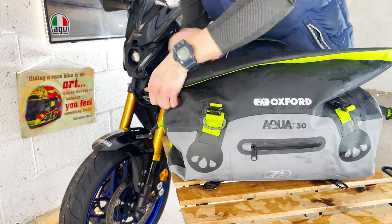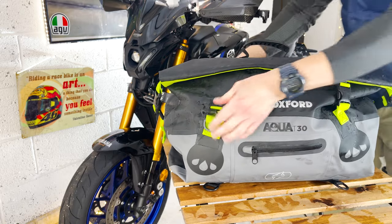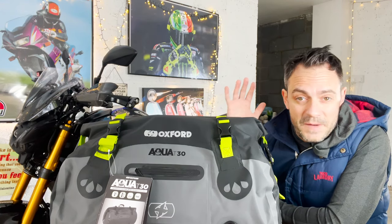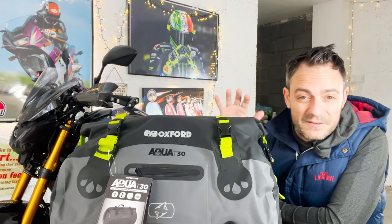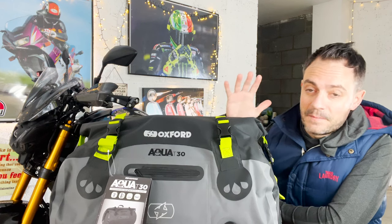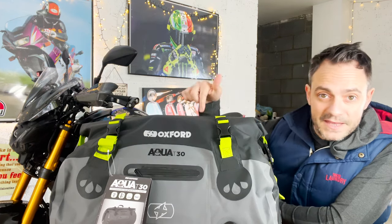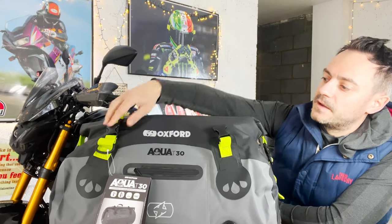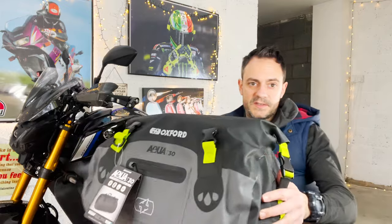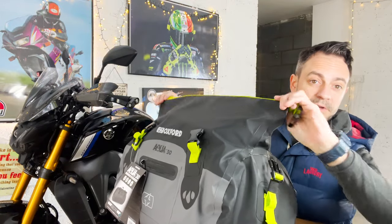It's got an external pocket, an internal pocket, and then when you roll the top over you secure it with the side clips and use the compression straps to keep everything contained. So what can you actually fit in the bag? I'm actually going on a camping trip next weekend and I've managed to get pretty much most of my camping gear in the bag. The tent I think will strap to the top, but everything else is supposed to go inside. We'll open up the compression straps and de-clip the side clips which secure the roll-top element of the bag.